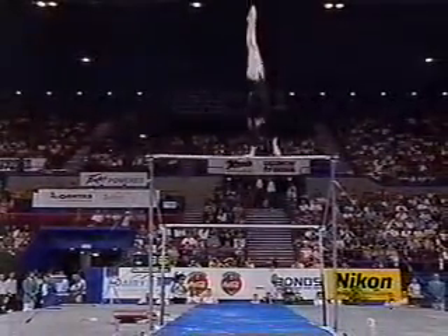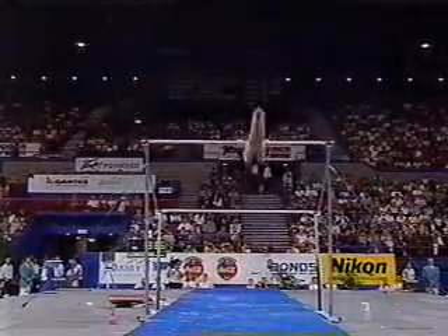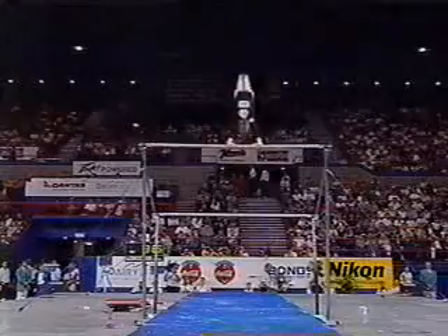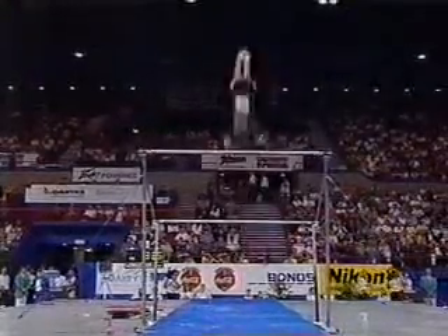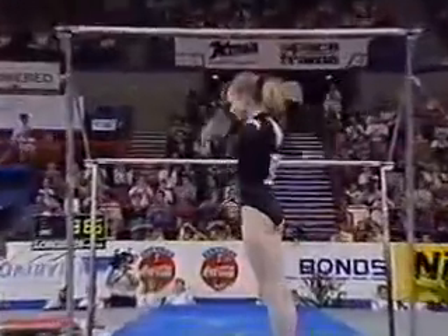This is the weakest section of the routine. That's a nice release move — you used to see a lot in men's high bar — but notice the straddle up to handstand. That's not as strong as the others, but a pull-out on the dismount is a still score.